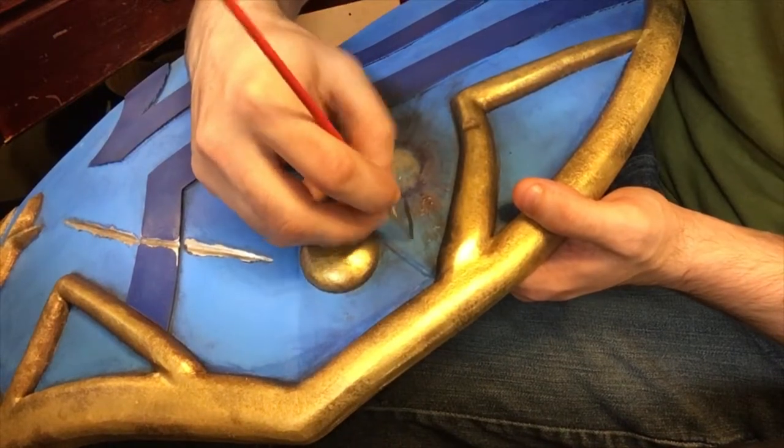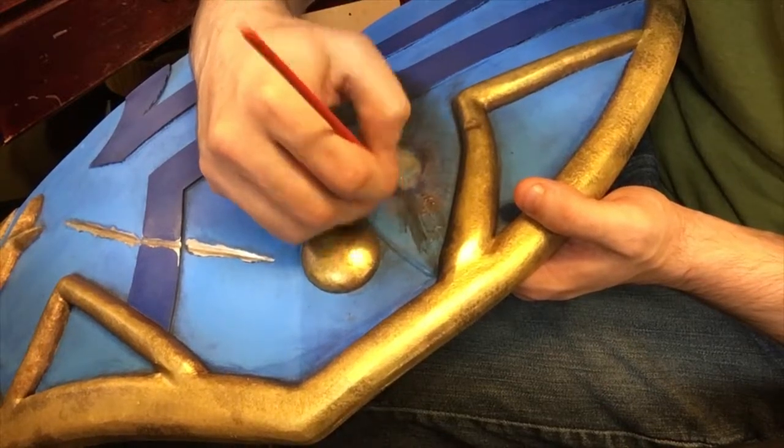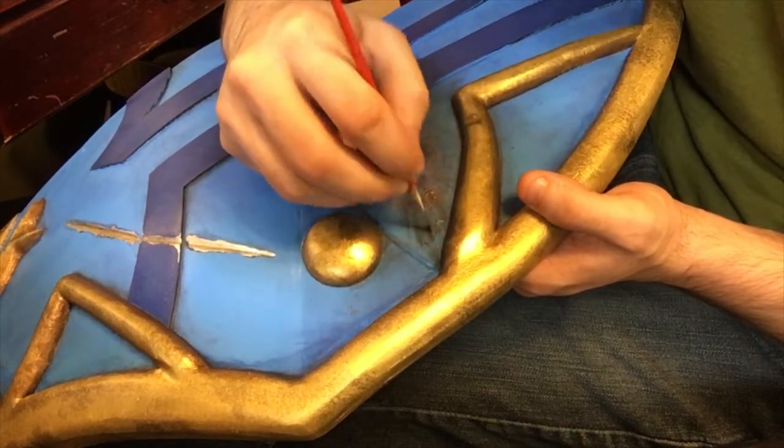The client asked for some battle damage on the shield, which I achieved by simulating dense and chipped paint on the face. I also added a fire scorch by referencing metal temperature charts to get a burnt metal appearance, and dry brushing some black to look like soot marks.